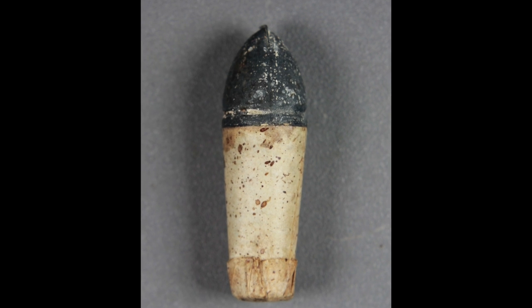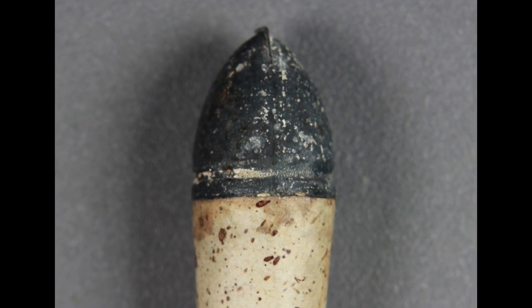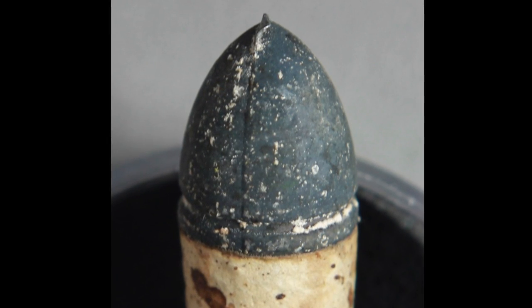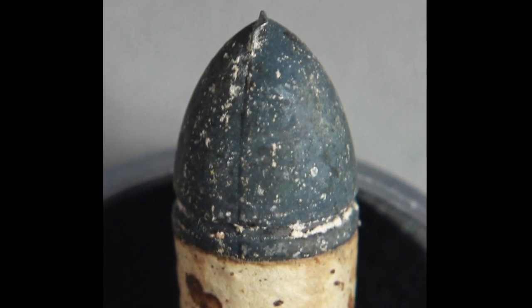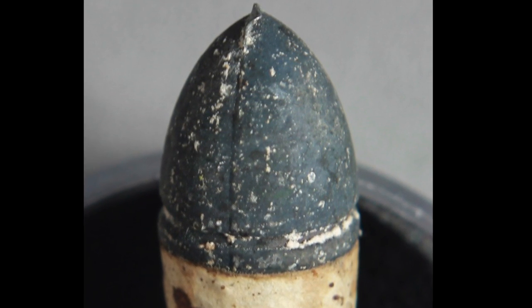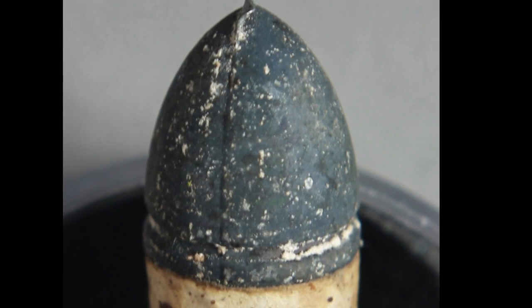Up close it's even more evident. Here's another example — this is an original cartridge by an unknown maker. The bullet is very similar to the Colt Cartridge Works bullet but I'm not sure that's where it came from. You can see there's very little oxidation on the lead of the bullet and it seems to have a coating — I assume this is probably a paraffin-coated bullet.